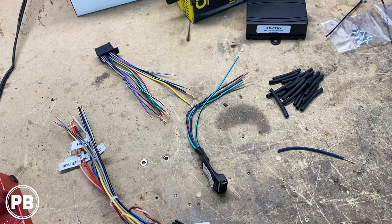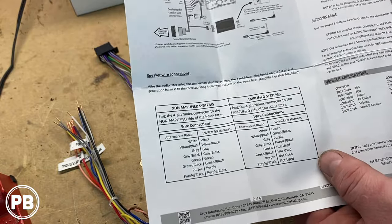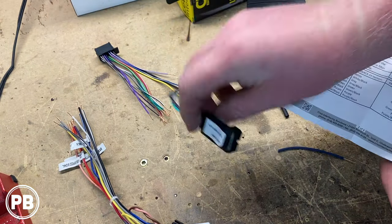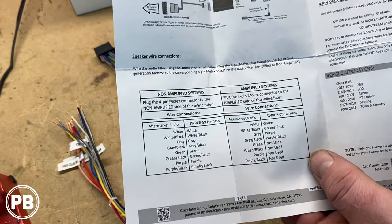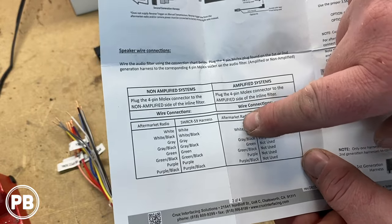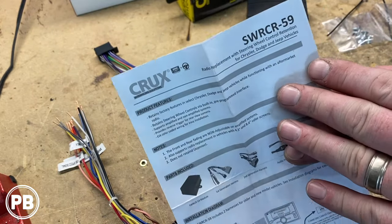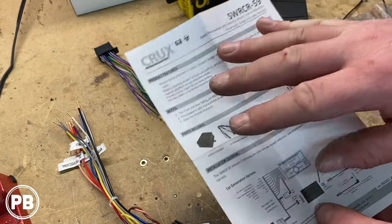One thing to quickly note before you start: according to our Crux harness diagram, you have a non-amplified side or amplified side. If you have the factory amplifier and want to retain it, it gives you the wire grid diagram. For aftermarket, you only use the front two channels, as those connect into your amplifier harness. If you don't have the factory amplifier, connect just wire for wire. Since we have the Boston upgraded factory premium sound system, we'll need to connect our aftermarket white, white/black, gray, gray/black wires to our Crux harness green, green/black, purple, purple/black wires respectively. For more detail on this harness specifically, we have an unboxing on the channel — we'll link that in the description and card above.